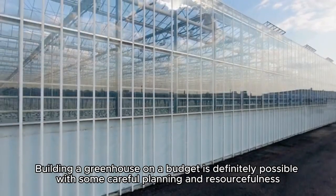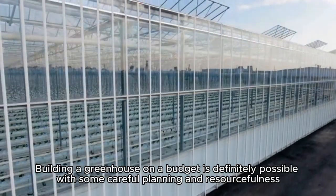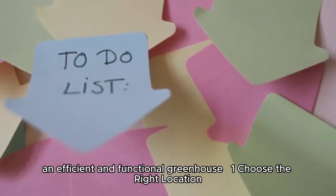Building a greenhouse on a budget is definitely possible with some careful planning and resourcefulness. Here are steps you can take to keep costs low while still building an efficient and functional greenhouse.